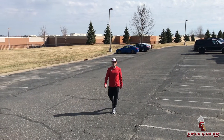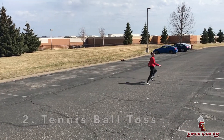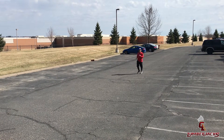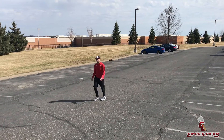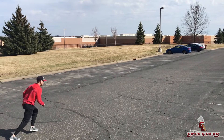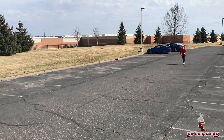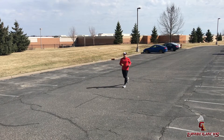All right, now we're gonna do our tennis ball reps. If you can get it with one hand that would be ideal — obviously I went with two hands there. All right, one more with the tennis ball.